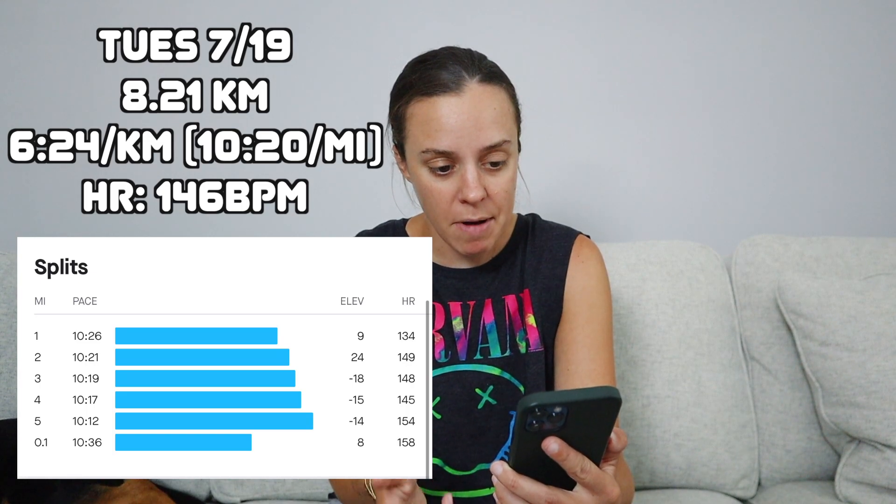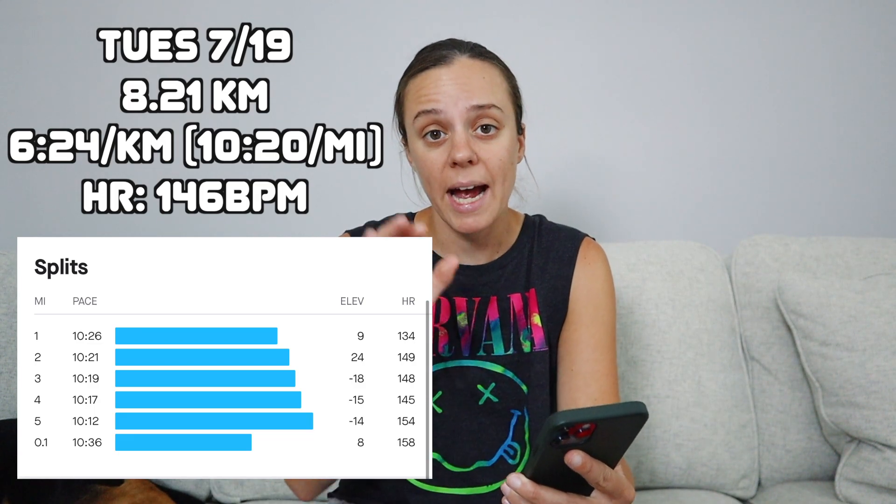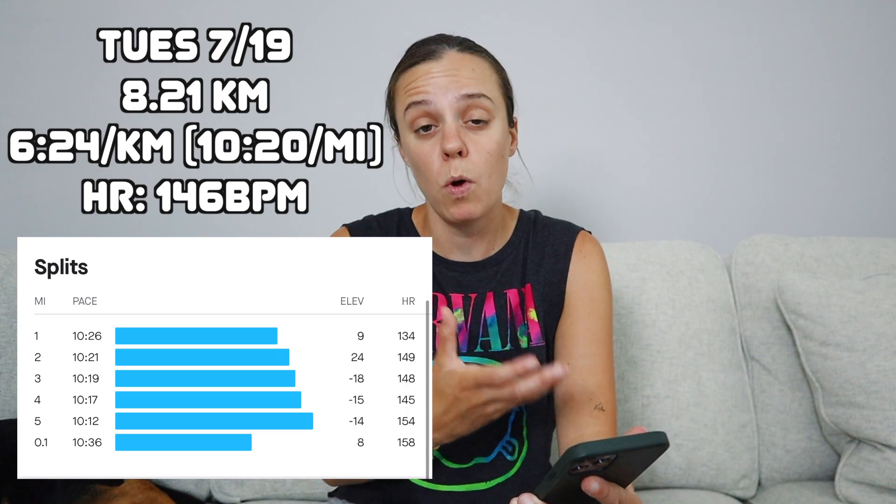This week was so ridiculously hot — it was kind of insane. It was hot for New York. I know a lot of you who live in Florida and Texas and those southern places that are a lot hotter than here will be like, that's nothing, but here it was hot as hell. For Tuesday's easy run, I don't remember it being too terrible. I mean, it was definitely a little bit spicy out there. Looking at my stats, I ran at a 10:20 pace overall, and my heart rate was around 146 BPM. I stayed under the 150 BPM mark, which is what I've been wanting to do for my easy runs.